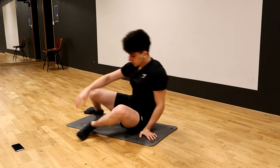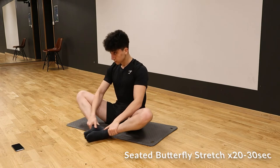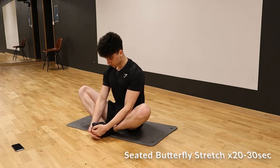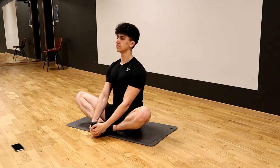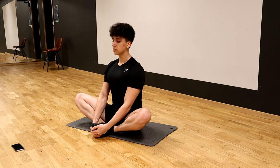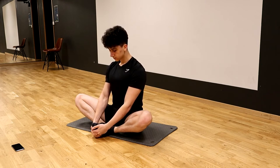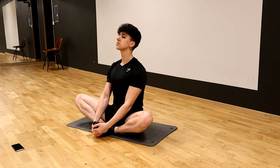One of my favorites is going to be a seated butterfly stretch. We're going to sit on the floor with our feet together, grab our toes, put our knees to the sides and press our knees down as much as possible. Try to keep a straight back and just hold it. You should feel it on the inside of your leg — really, really good one.